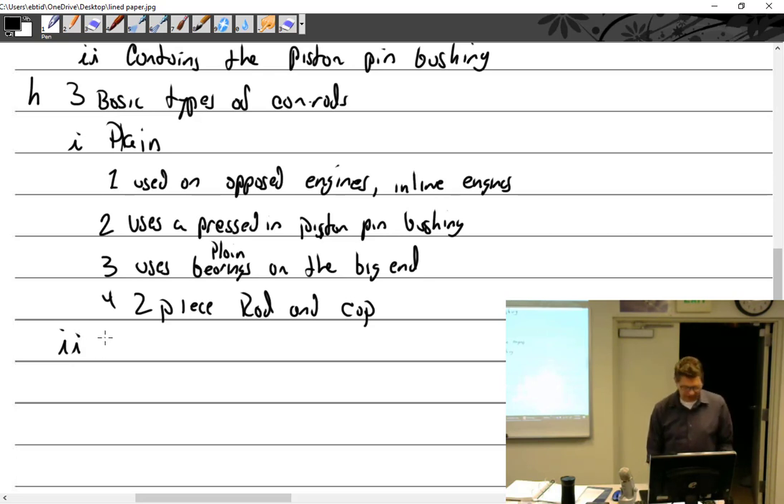We've got the fork type, used on V-type engines.